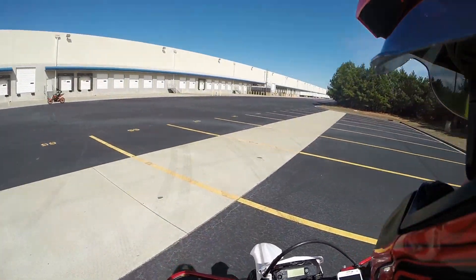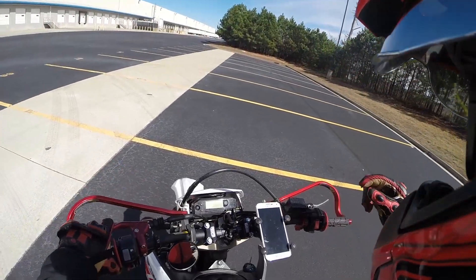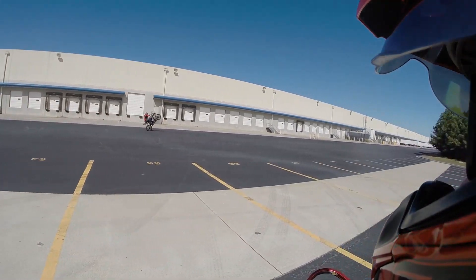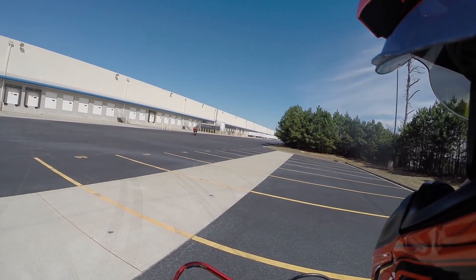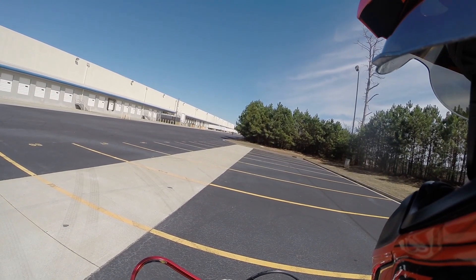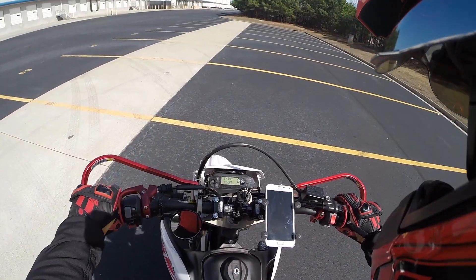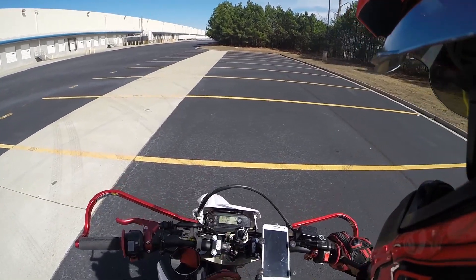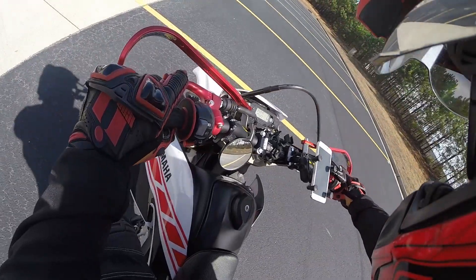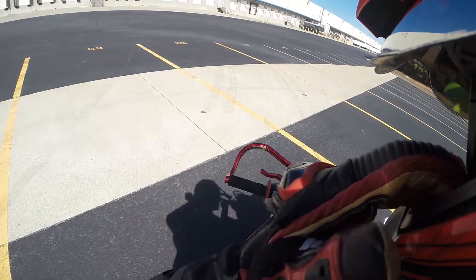I like it a lot and recommend you grab one if you're looking for a phone mount. There will be links in the description. If you're in the UK, there's a separate link because the US Amazon link doesn't work for you, but you can grab one off Amazon — they're pretty cheap. I highly recommend it and I've put it to good use.